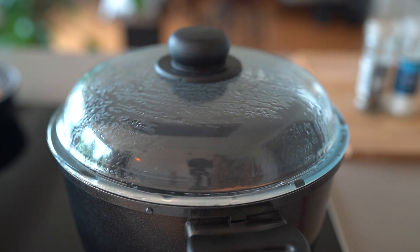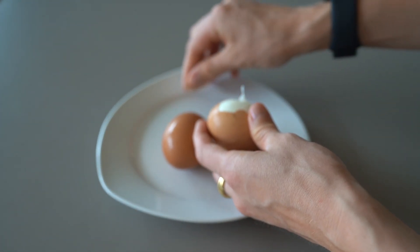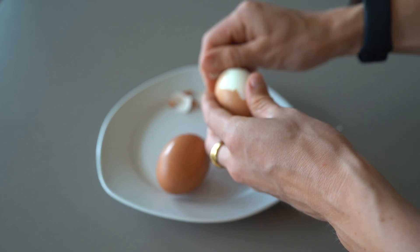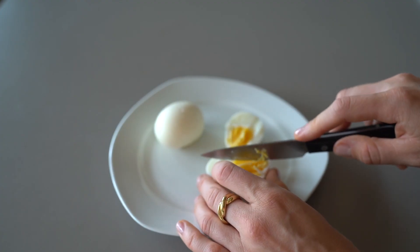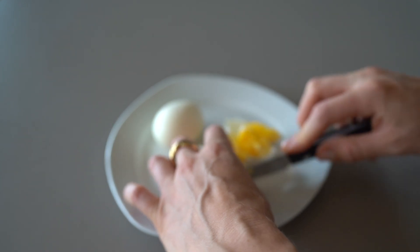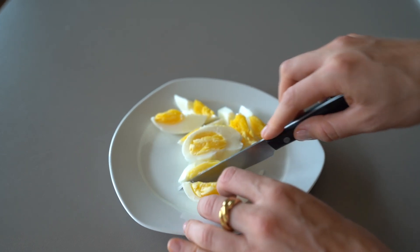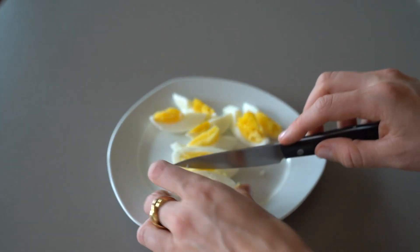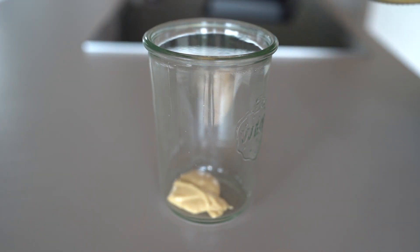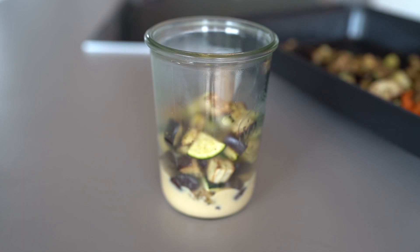The last ingredient to prepare is the protein source of this Mediterranean salad — I decided to use boiled eggs, which is honestly the best way to make eggs for salads because you can chop or cut them easily. They're delicious and provide a good source of protein, plus the egg yolk contains really good and healthy fats. I boil the eggs for eight minutes, which makes them completely cooked but not dry. Make sure to cool the eggs under cold water before peeling, otherwise they might get dry. Dressing goes first, then the roasted vegetables — it's best when they're completely cooled off so no condensation builds up.